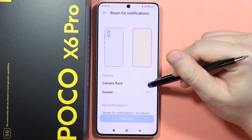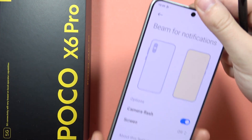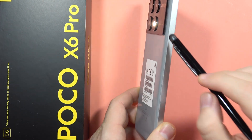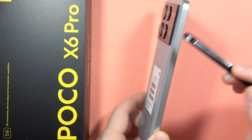So when you turn on the camera flash, now when you receive the notification it looks like this. Let me show you — you have to click on the preview and that's how you will get these flash notifications, just like this.